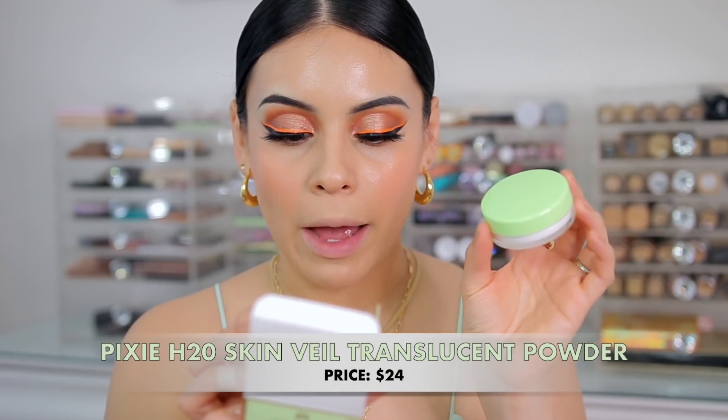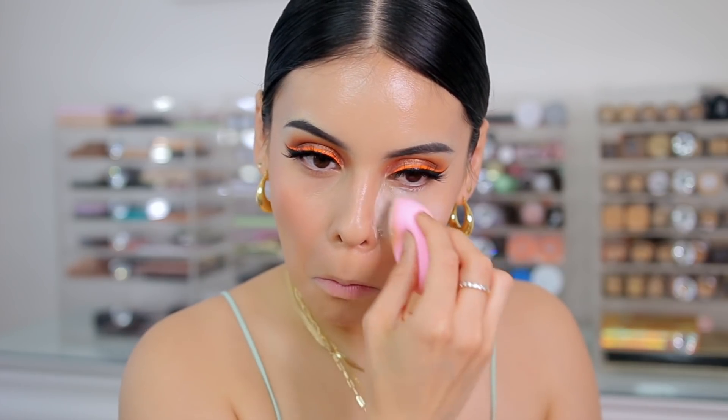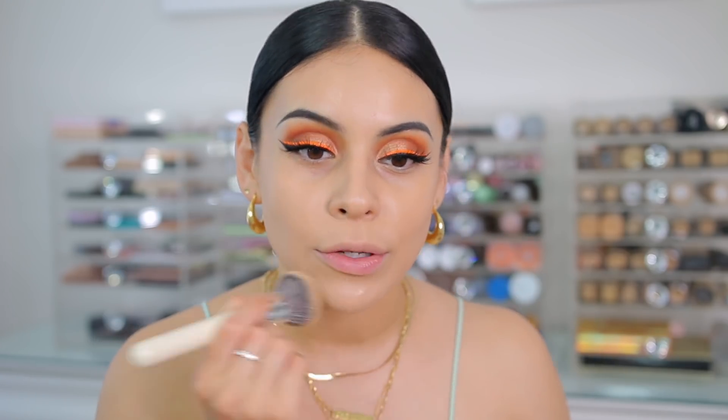I also have another product from Pixi — this is their H2O Skin Veil Hydrating Loose Powder. It's a weightless loose powder that's supposed to cool, refresh, and hydrate while leaving a satin-like finish. However, it's a little bit drying on the skin — I definitely feel tightness when I apply it and it feels like it has a matte finish. Update: I just wiped off my foundation and complexion because I did not like the way the Pixi powder made everything look. It was super dry, my under eyes looked terrible. I tried to fix them and it just looked completely terrible. This powder is just not the vibe — even if your base looks really good, it will make your products look dry and unflattering. So I had to wipe that off.